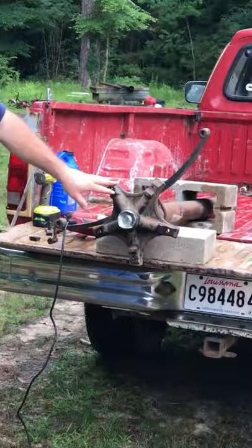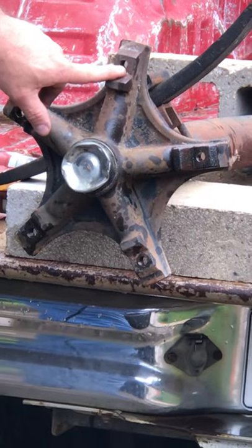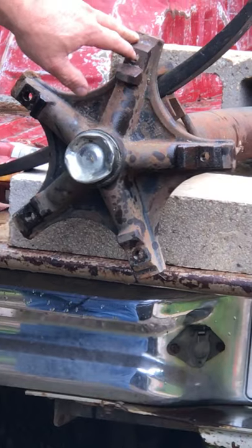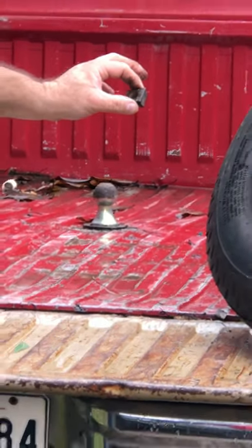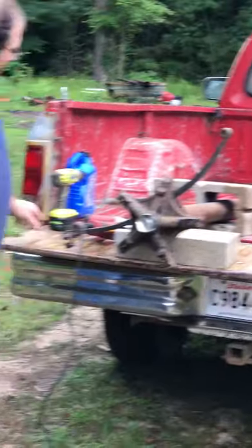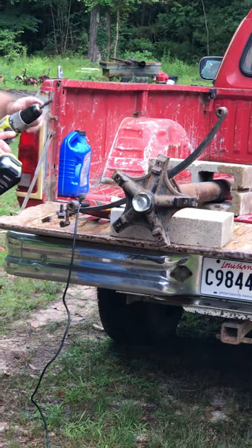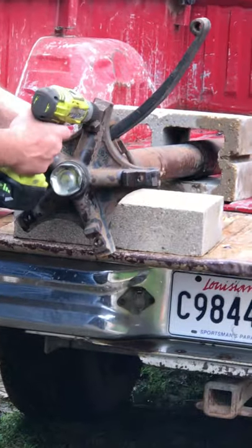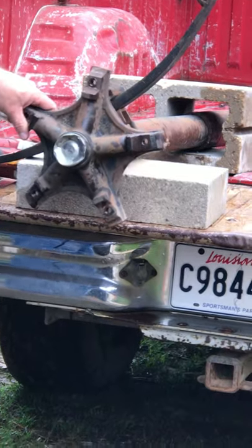I've already cleaned out some of these threads and put some oil in them. I've got one dirty one here still. It's very important that you have your threads cleaned out, because you want the wedges to actually sink into the wheel — the rim — a little bit. What I like to do is take a drill with a little oil on it and a little wire brush, and clean them out.